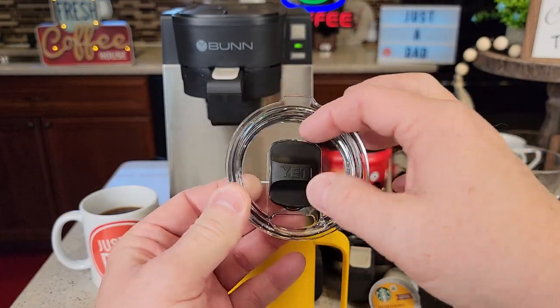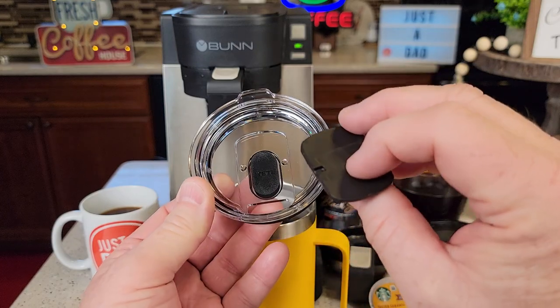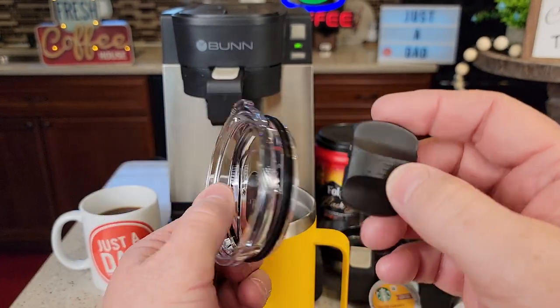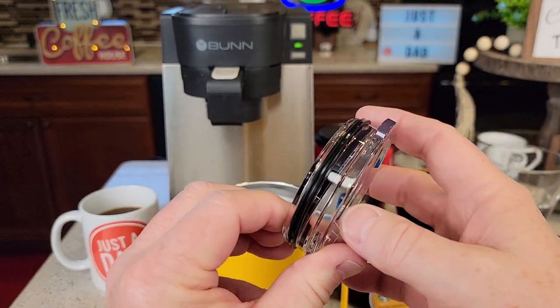It just closes and opens really easy, but it's only held on there with a magnet. So for cleaning, you just take it off really simple. It's all sealed so you get it nice and clean. And it's just held on there with an O-ring.